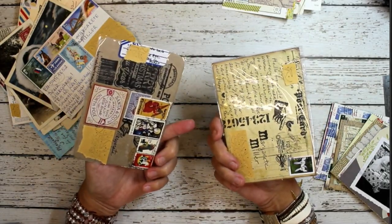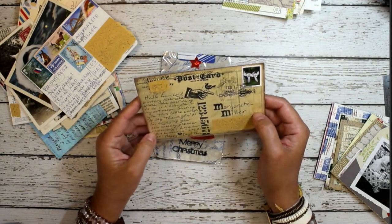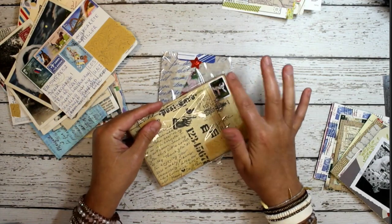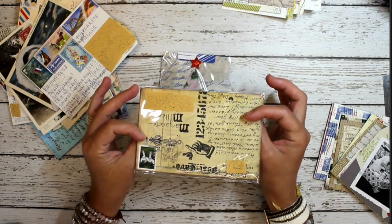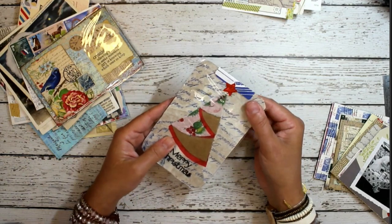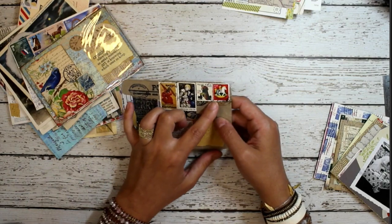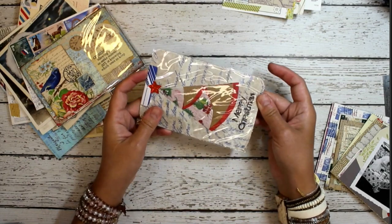These ones are interesting because they were mailed to me in the cellophane. My friend Pamela created the postcard, slipped it in the cellophane, and then put the stamp on top — so the stamp is on the cellophane. I did not want to take it out when I received it because the stamp is there, so I just kept it in. Same with this one — the Christmas tree is kind of loose inside the cellophane, and there are more pieces of art underneath the postage stamps. So I left everything in here as is.